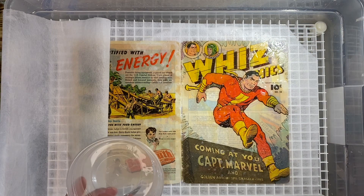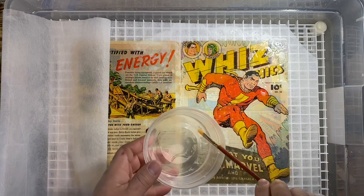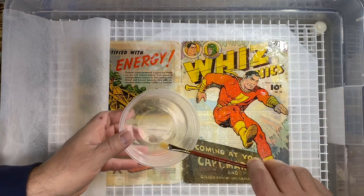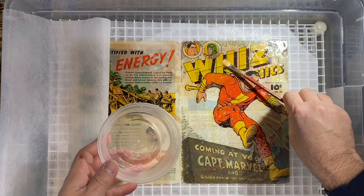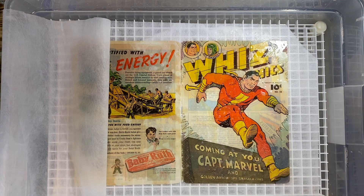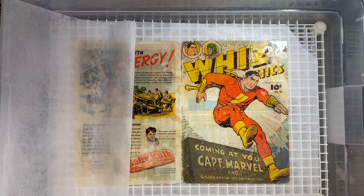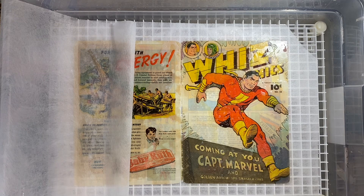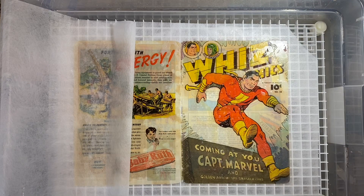Generally speaking, something not from the factory was used, so I knew something was on this book as soon as I saw it. What I'm using now is a diluted acetone — not straight acetone, it's diluted with water. I dilute it because I don't want to put the full strength of acetone on the comic. I'm sure I'll get some criticism, but I don't like having color touch on books. I'd rather have a washed book with diluted acetone versus the color touch.